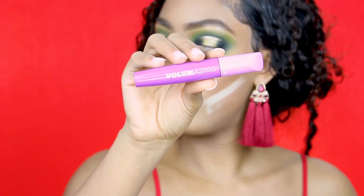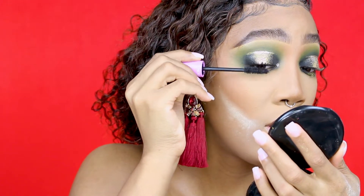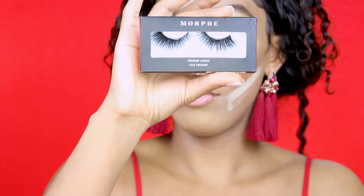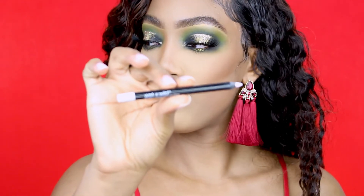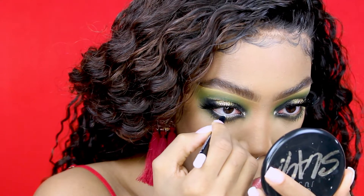For my mascara I'll be using Revlon Volumazing. I'm going to apply lashes off camera — these lashes are by Morphe. I'm going to use some white eyeliner for my waterline — it's by Wet and Wild.